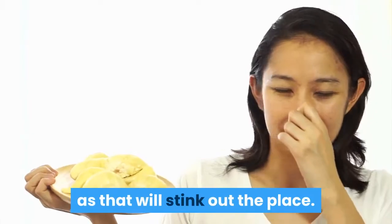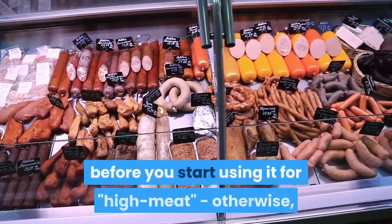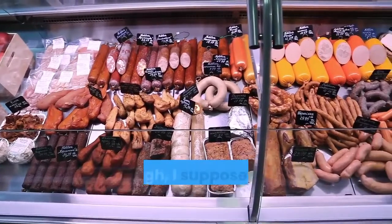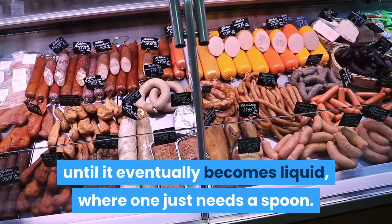Don't air it inside the house as that will sting out the place. Also, don't forget to cut up the fresh raw meats into mouthful-sized pieces before you start using it for high meat — otherwise it's a rather messy business to cut it all up once it's reached the high meat stage, though one can wait until it eventually becomes liquid where you just need a spoon.